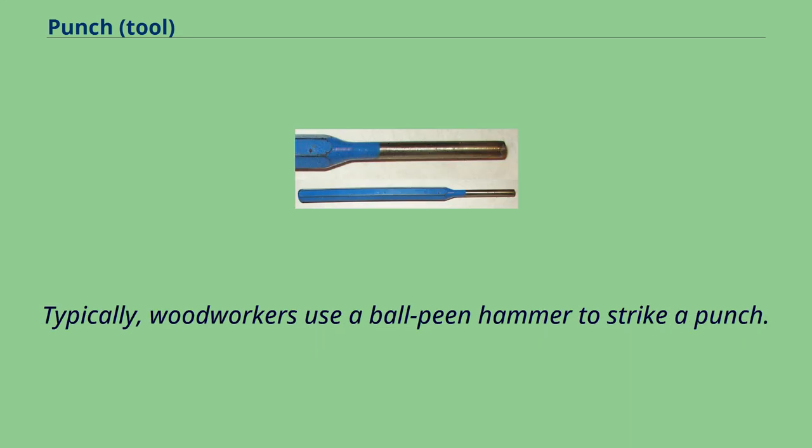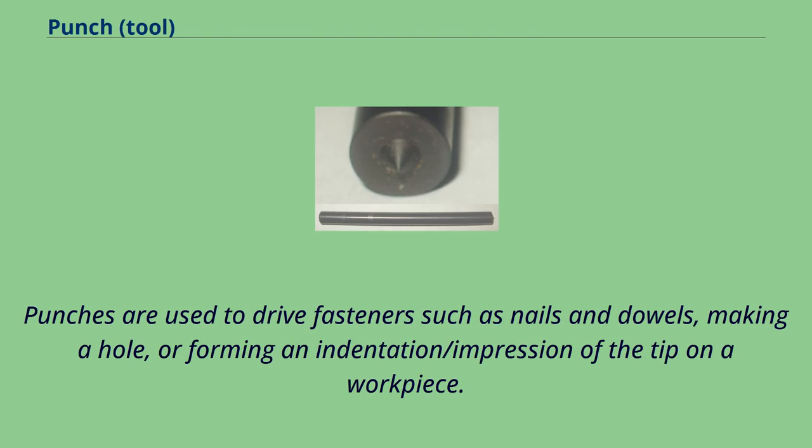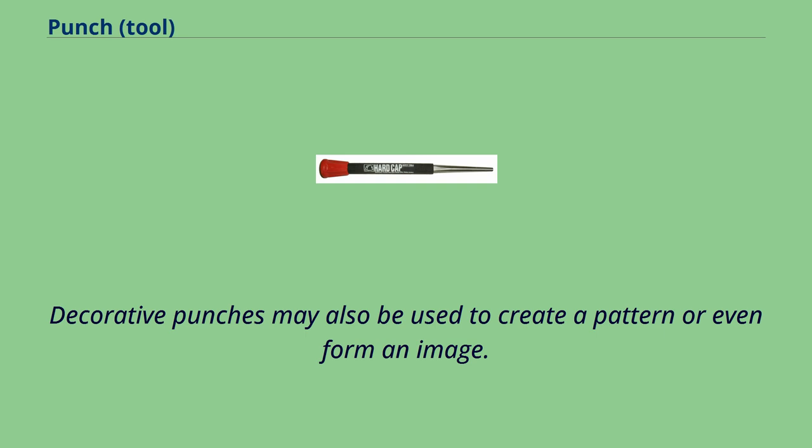Typically, woodworkers use a ball-peen hammer to strike a punch. Punches are used to drive fasteners such as nails and dowels, making a hole, or forming an indentation or impression of the tip on a workpiece. Decorative punches may also be used to create a pattern or even form an image.